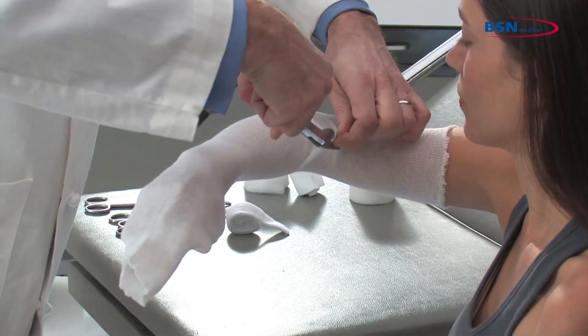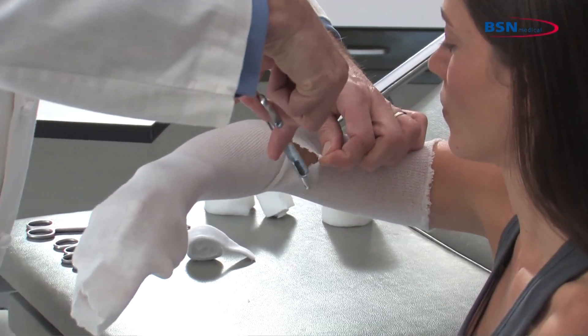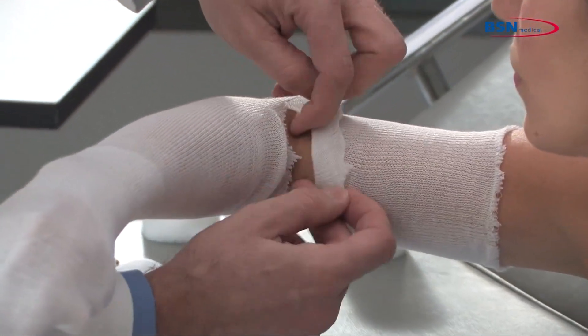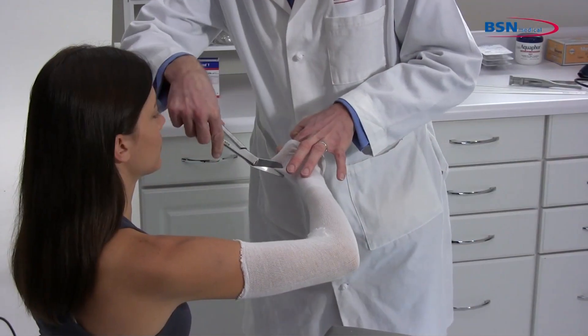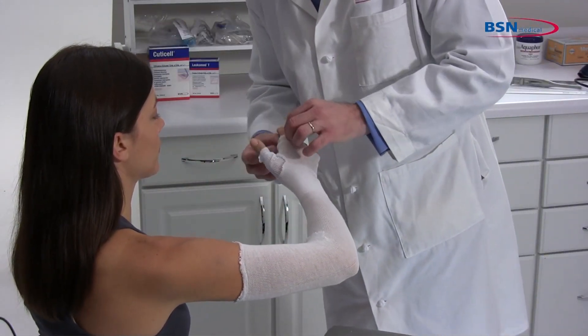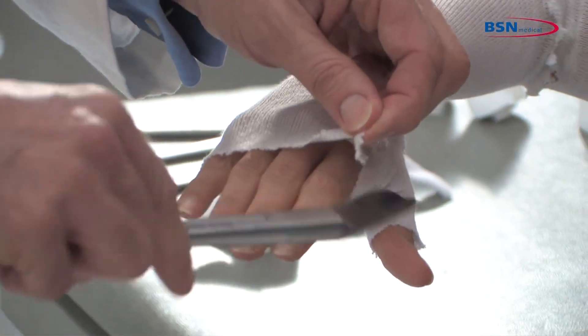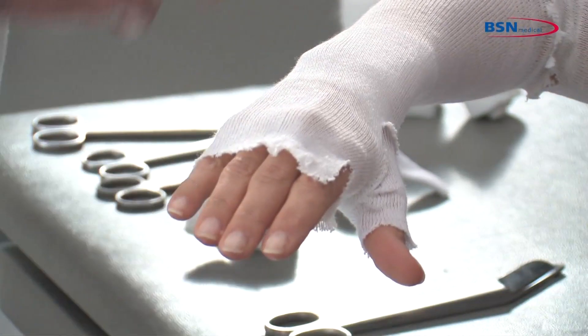A small cut in the anti-cubital fossa may be needed to remove a fold. Make a small cut in the stockinette for the thumb. Next, cut the stockinette at the distal thumb side for easy foldback.